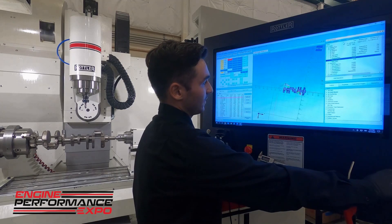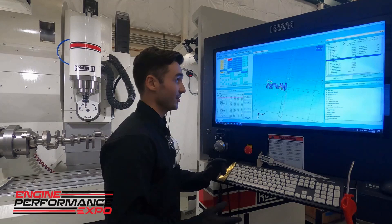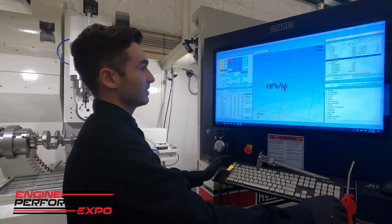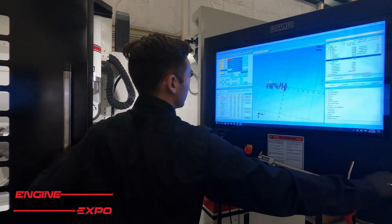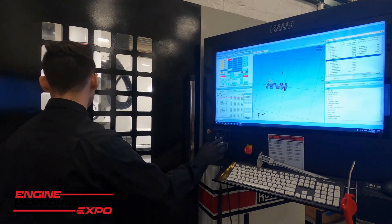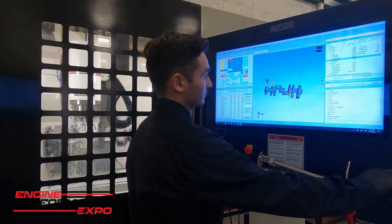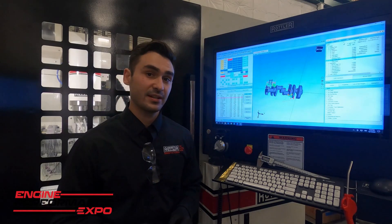All of this is inside our Rottler 4C on our EM69 HP. We're going to use the 5/8 ball-nose end mill to go ahead and profile these counterweights. We'll go ahead and hit cycle start on this. We'll let that run, and when it's finished up, we'll splice in some of the video from inside the machine and catch back up at the end to show you the finished results.